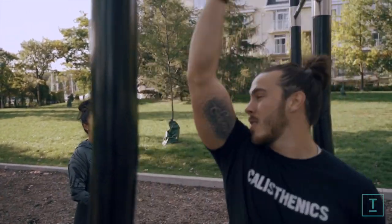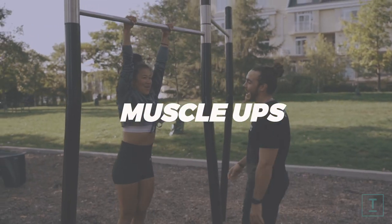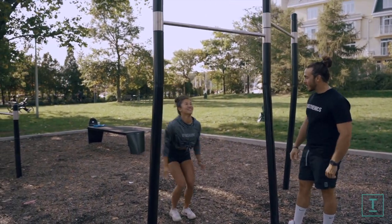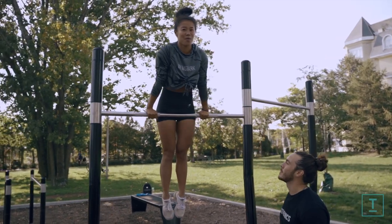So first of all, I want to see you up on the bar. Let's see what you got. Give me the best muscle-up you've ever done. Yeah, I want you to go into it — like, do a little jumpy jump. I want you to give me that first muscle-up. Look at that. There we go.